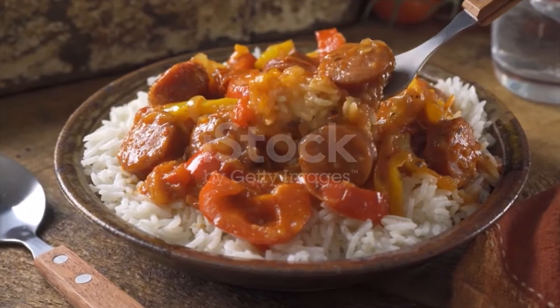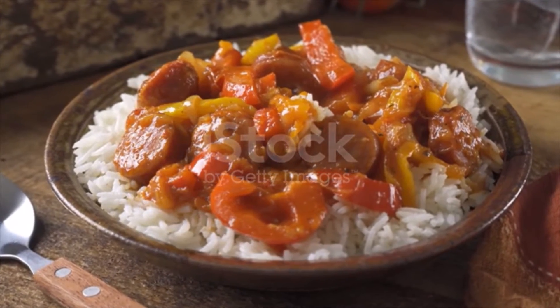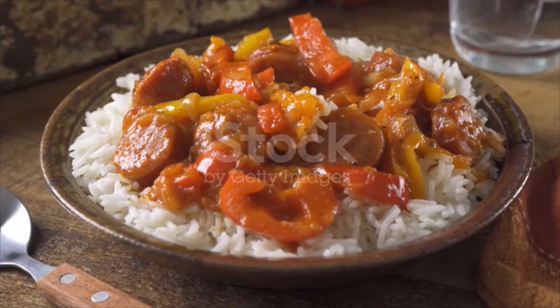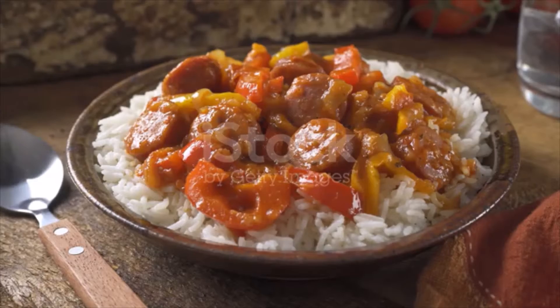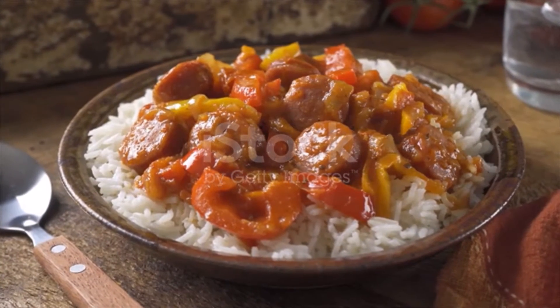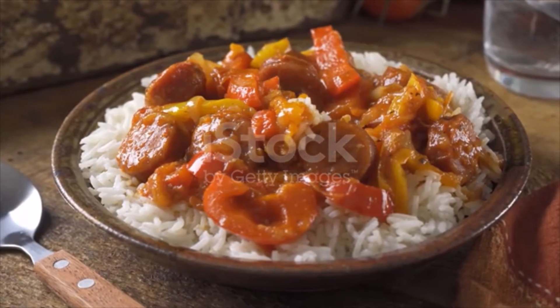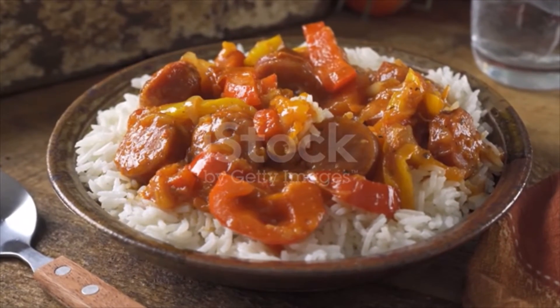Six cloves garlic, one tablespoon chopped garlic, two tablespoons cajun seasoning, half a teaspoon salt. Directions: heat oil in a large skillet over medium-high heat. Add garlic to your skillet, cook for one minute stirring frequently until garlic becomes fragrant.